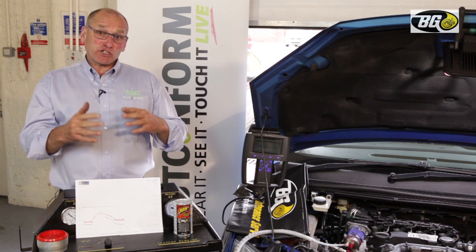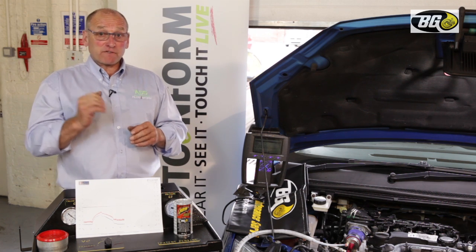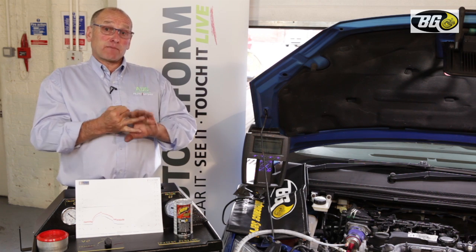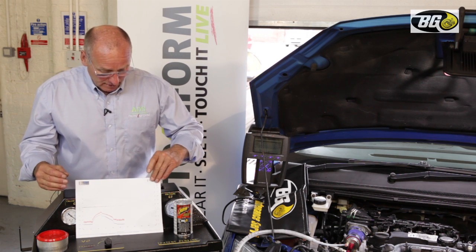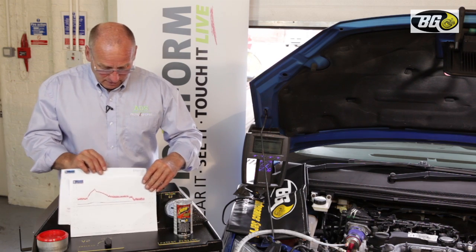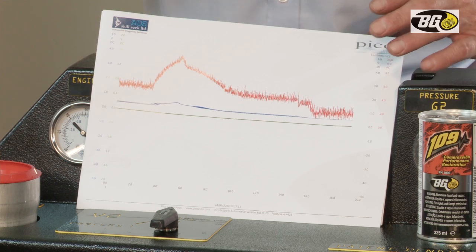At that temperature the conversion of soot into CO₂ becomes very, very effective. The proof is to carefully monitor exhaust gas temperatures and monitor a reduction in pressure. Whilst this has been going on off-camera, we have been monitoring those two values very carefully. The result...